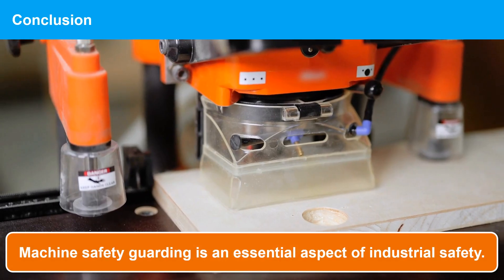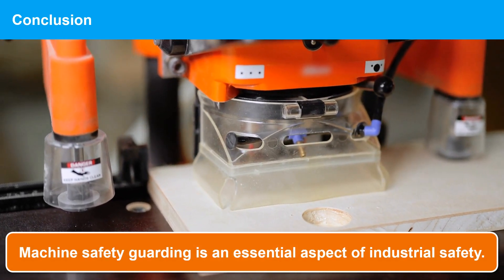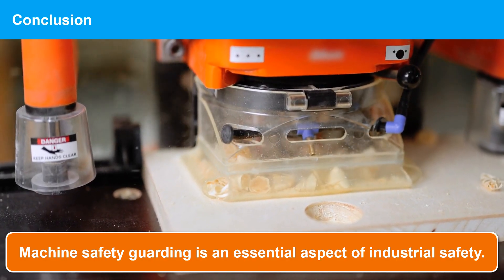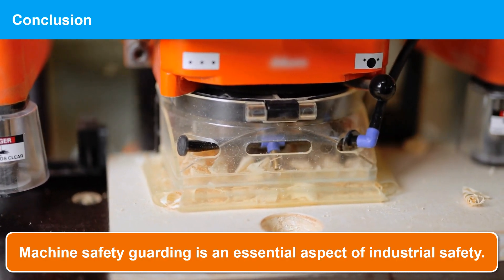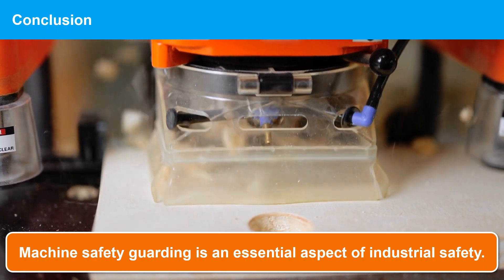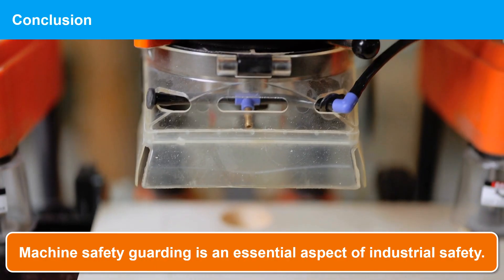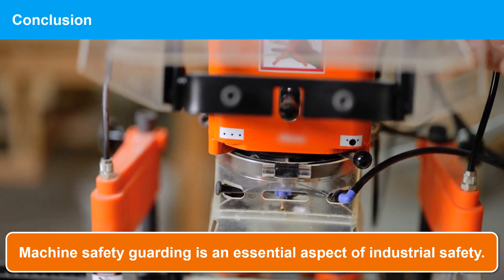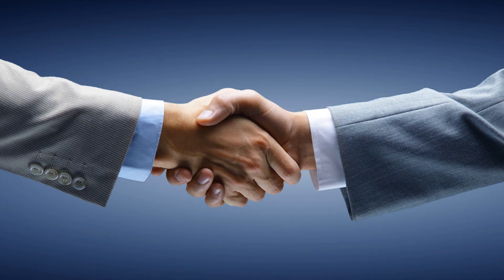In conclusion, machine safety guarding is an essential aspect of industrial safety. By installing proper guards on machines, workers can be protected from dangerous moving parts, and accidents can be prevented. Remember, machine guarding is not optional — it's mandatory for all industrial settings. Thank you for watching, and stay safe.